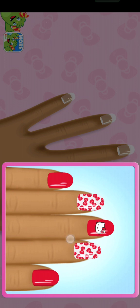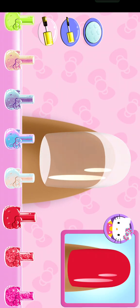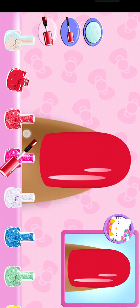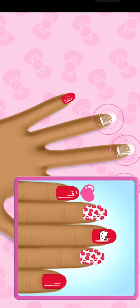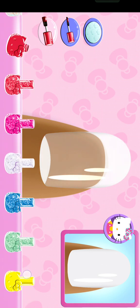Match the specially designed look. Tap the first nail to choose the right color from the tray and apply it to the nail. Great job! Which nail do you want to do now? Look carefully at the design and choose the same polish color.